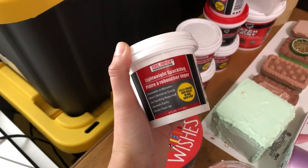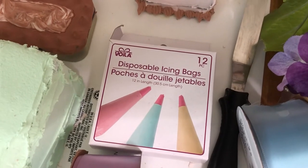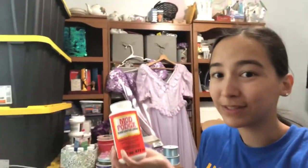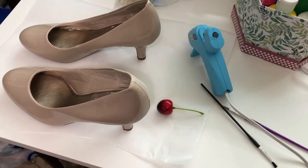You'll need some spackle — you could probably just use the stuff from the Dollar Tree. Same for the icing bags and tips; you can just get some of those from the Dollar Tree, and you'll also need a ton of hot glue sticks. You also want some Mod Podge. I've never actually made these before so hopefully this doesn't ruin the paint — hopefully it just seals it. And if you don't want to ruin your Ikea table, get some parchment paper or something.